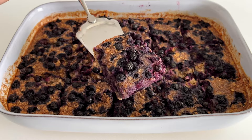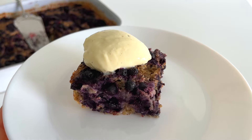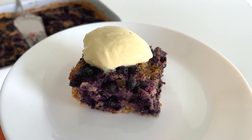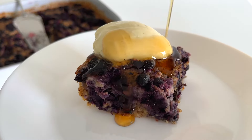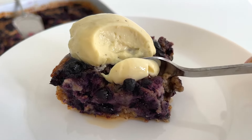Look at that beautiful purple color from the berries! You can serve this with some vegan Greek-style yogurt and a little bit of maple syrup, for example. Such a yummy combo! The written recipe is in the description box — enjoy!